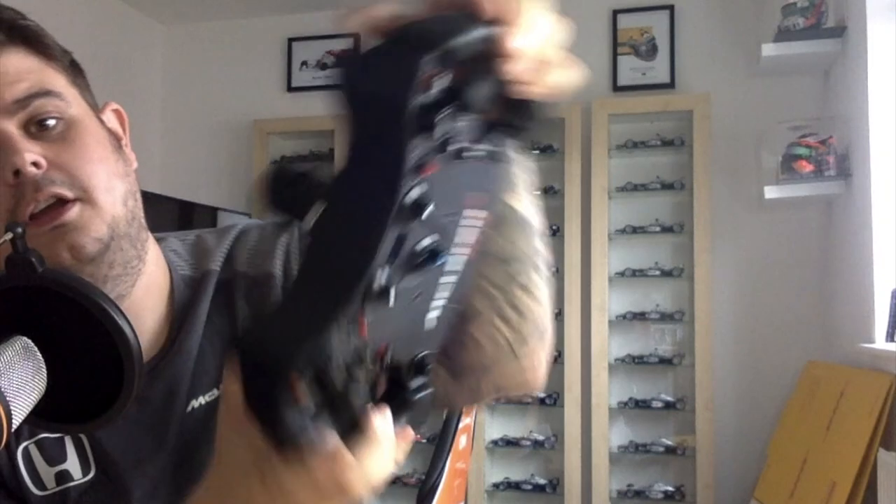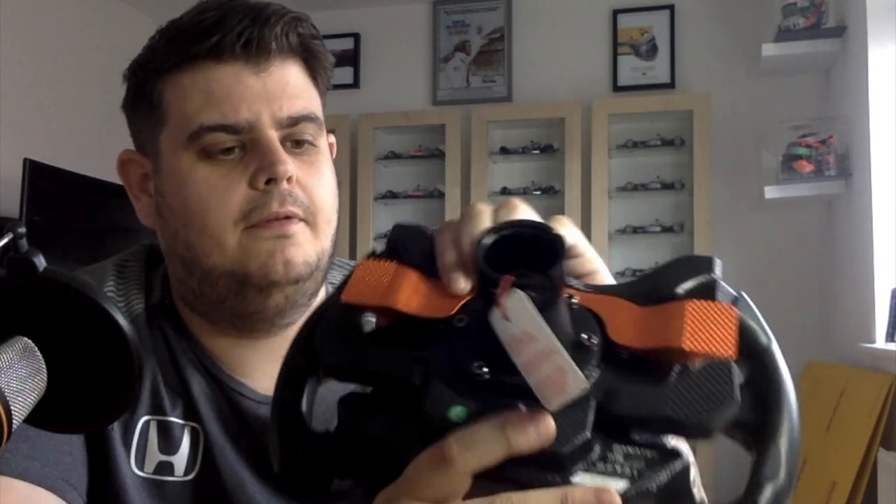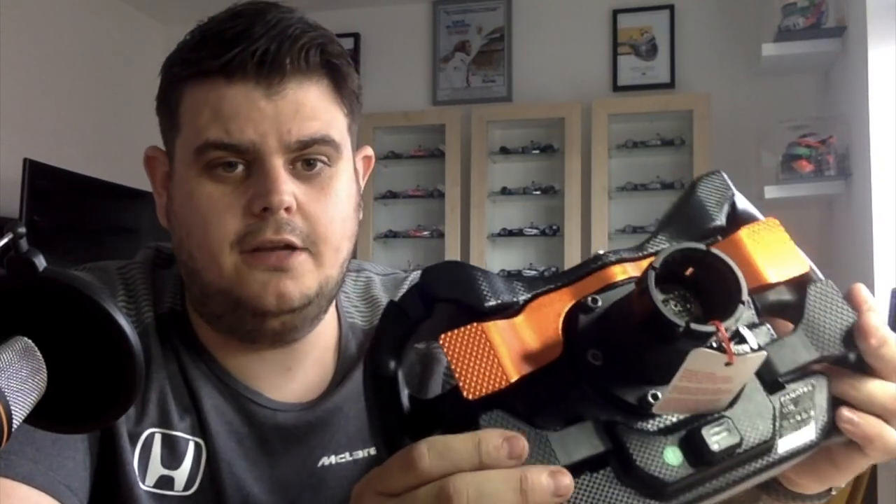With the Thrustmaster wheel, the upshift and downshift — you could hear the spring pinging every time you pressed it. You don't hear that on this. Beautiful. This is what the quick release hub was for — to put on the back of there. It's a black metal quick release, anodized, with sequential paddle shifters and a clutch as well.